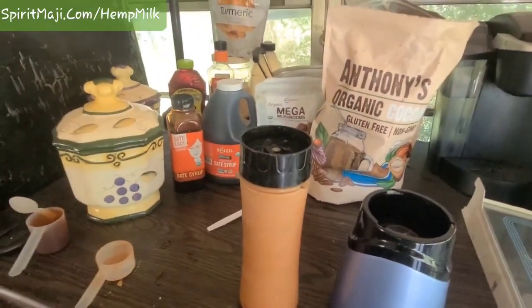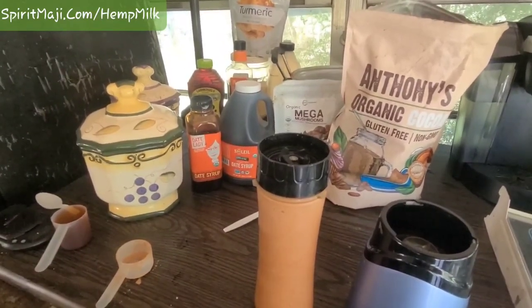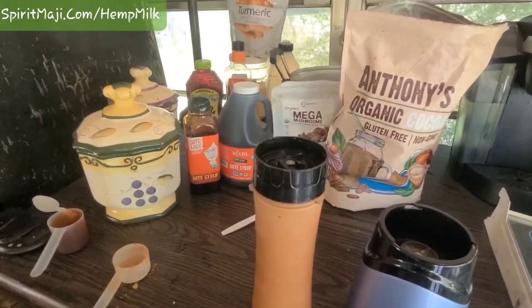And that's it. Easy peasy, one two three-easy. Spiritmagi.com slash hemp milk. I love you guys. Stay love and light out there. Thank you.